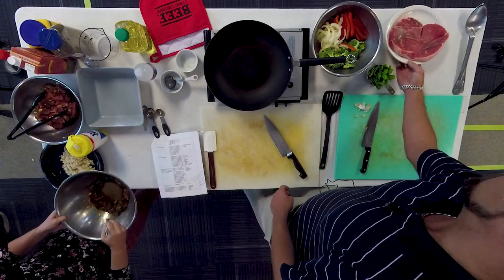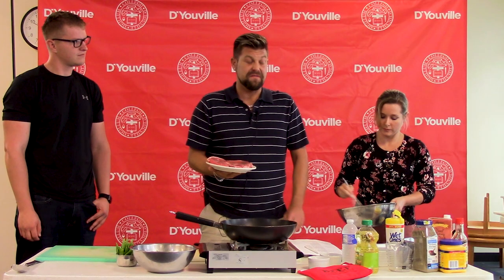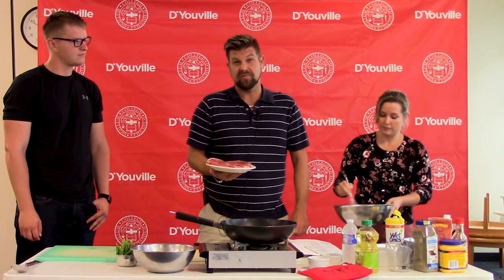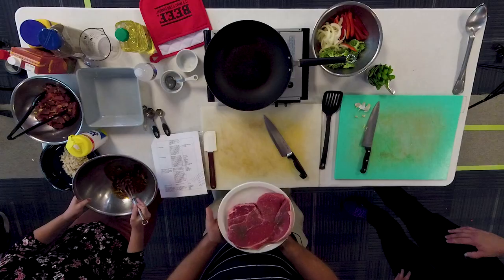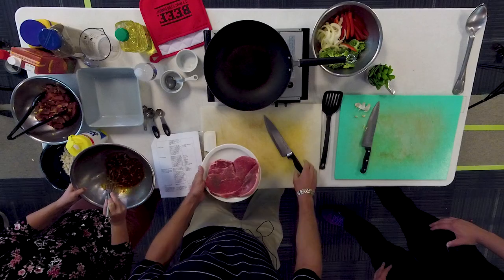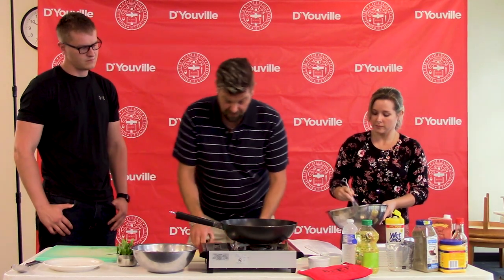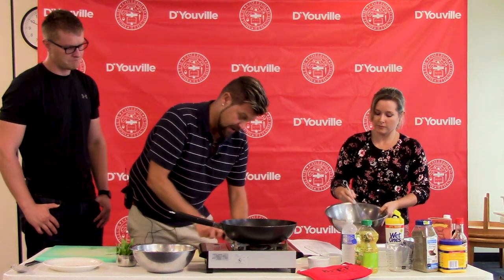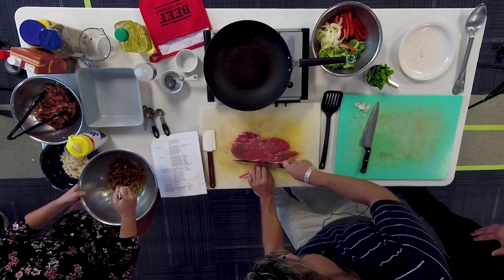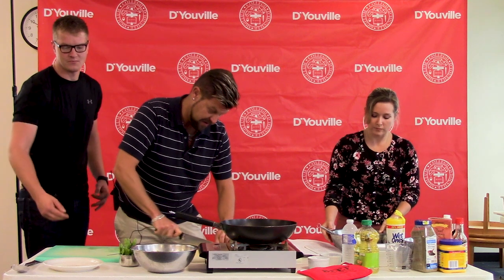Today we are using a top round beef. Beef is loaded with a lot of different micronutrients and is a great source of protein. Lean beef has less than 10% fat. With the beef, we are first going to trim off any fat around the outside of the cut, which will reduce the saturated fat content.